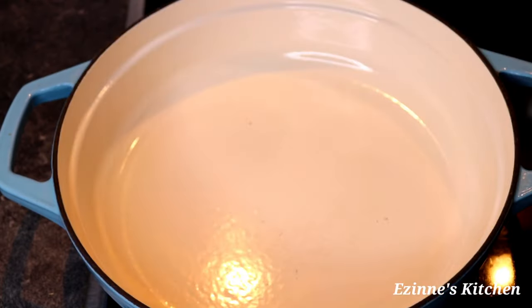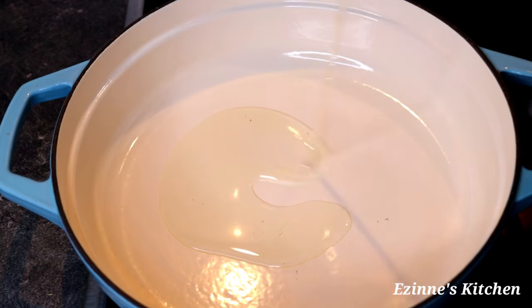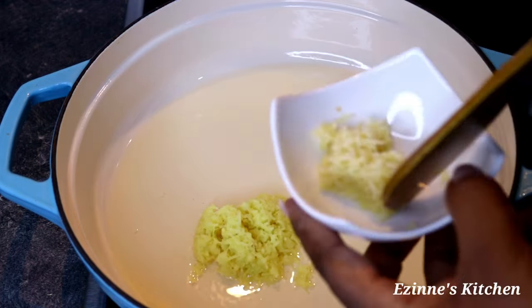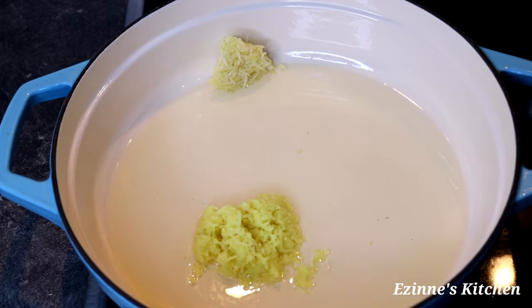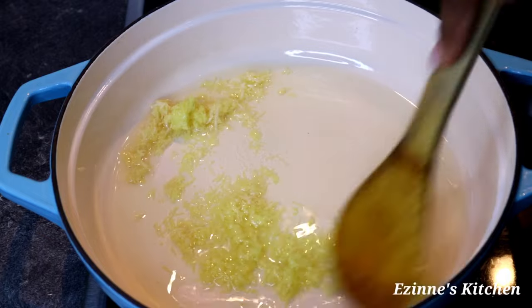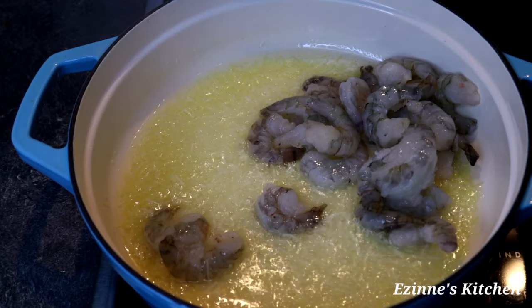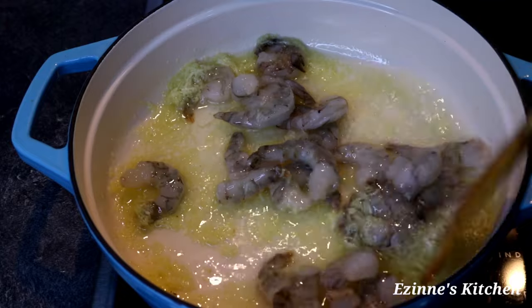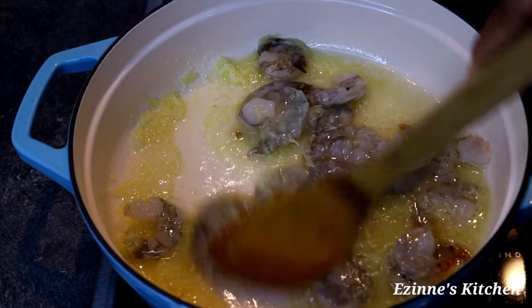Here I have my empty pot heating up already. I introduced my oil and I'm going to be adding my garlic and ginger — I grated the two. When I'm done stirring for about two minutes, I introduced my washed and deveined shrimps.